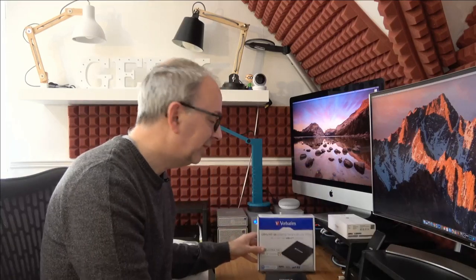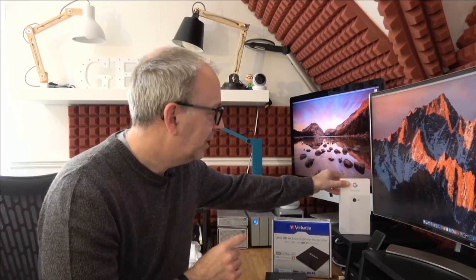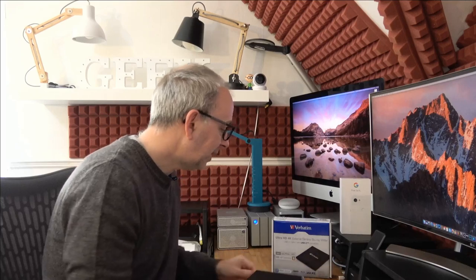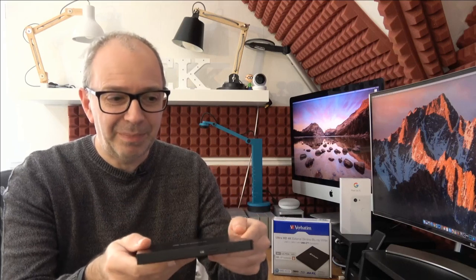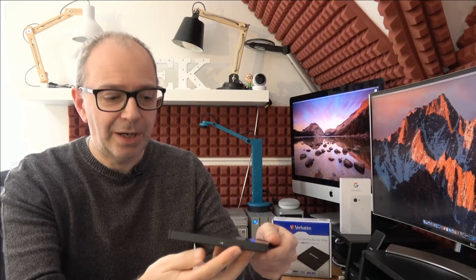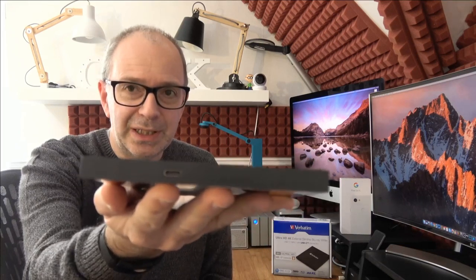So let's take a look — this is what surprised me when I opened the box. Look how thin this is. It's primarily made of plastic but a very nice grade plastic with a really nice design. The disc slot is at the front, as is the eject button, and this is bus powered so no need for an external power supply, and there we have the USB-C connection.